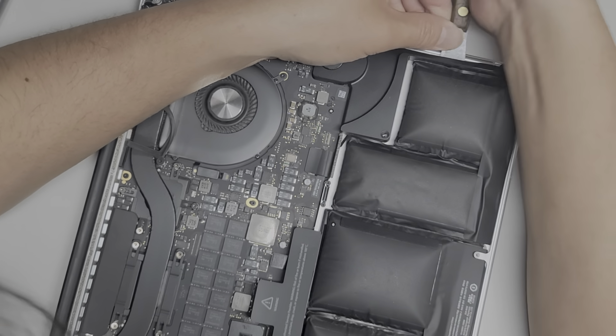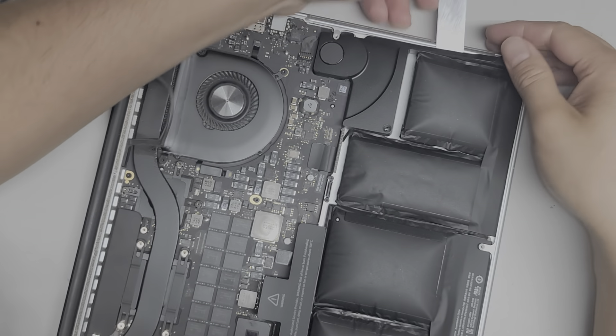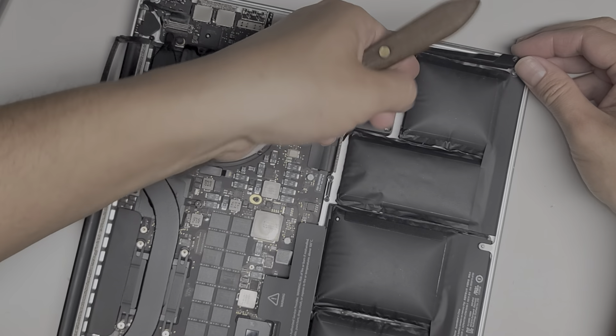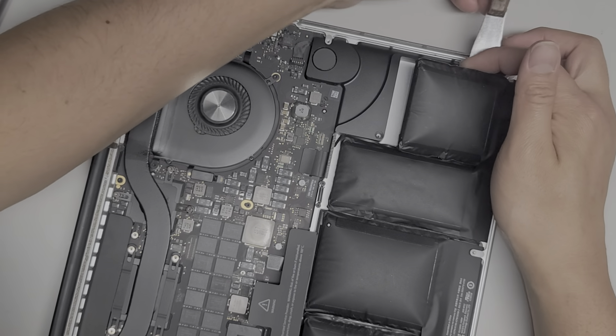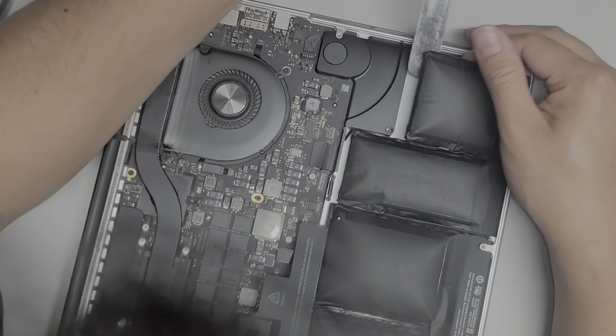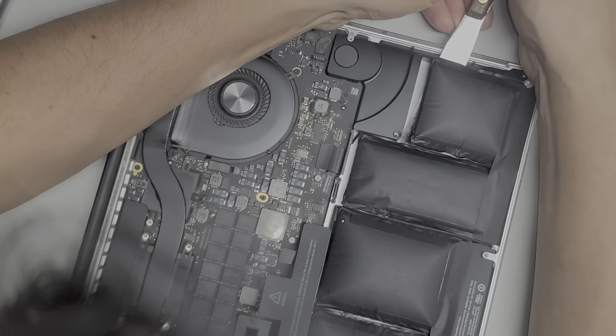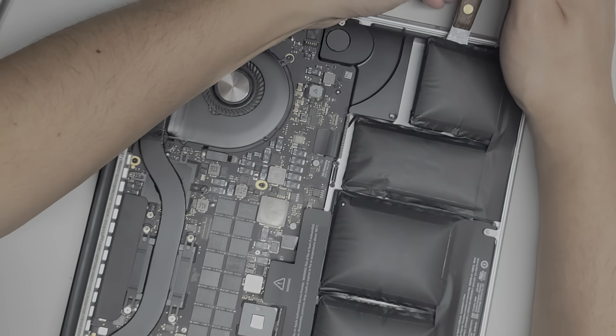I'm going to go across and just keep sliding it over until we get all of it out. Now we got this pack out. I'm going to lift that up and then do the same thing — scraping out this side.